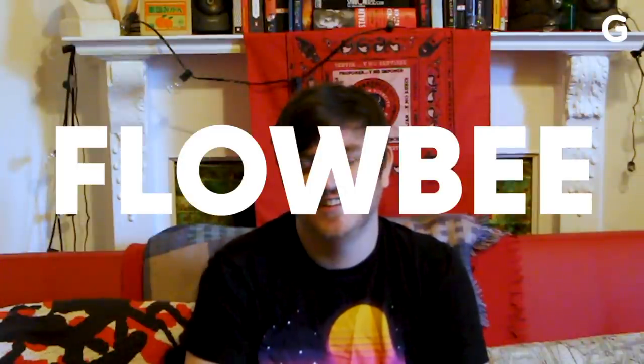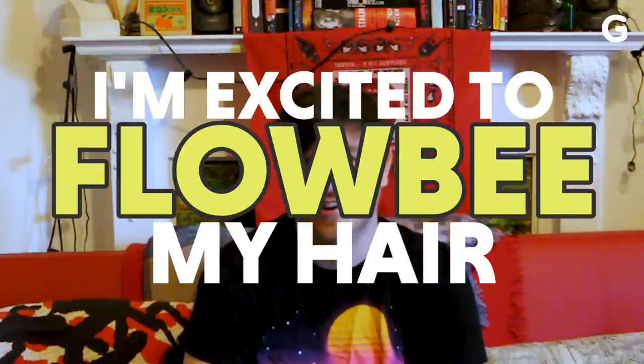I'm excited to flow me my hair. Because I'm an idiot.